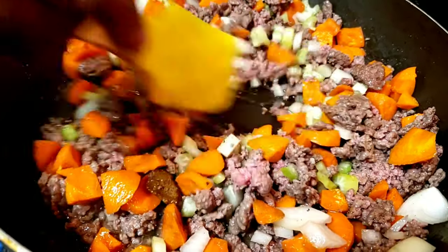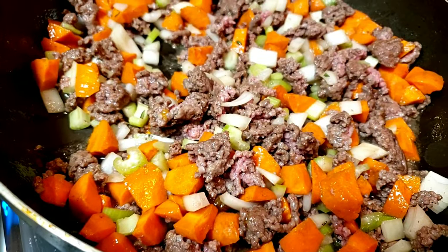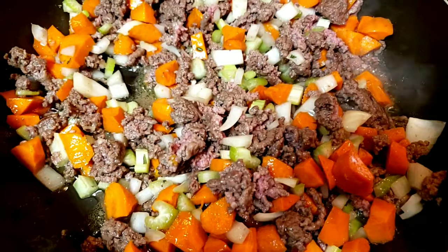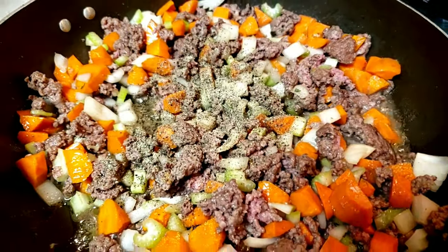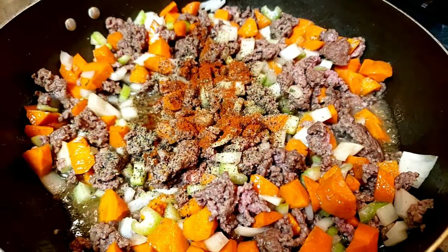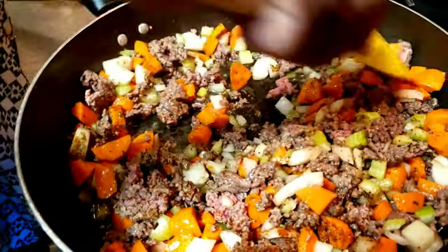I like leaving my vegetables tender because we're gonna bake these — we don't have to overcook them. I don't want a mushy beef pot pie. Now I'm gonna add my black pepper and paprika and mix. I'll keep stirring.